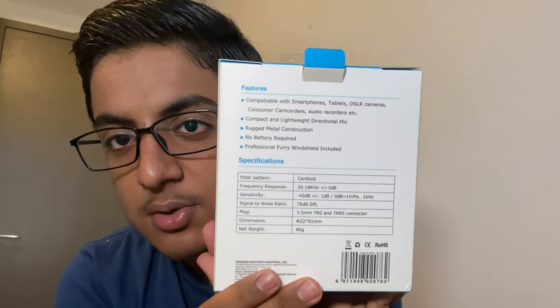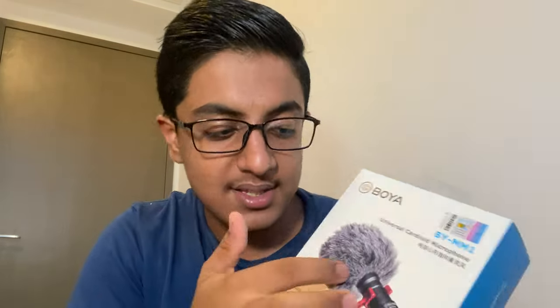Let me read out the features: it's compatible with smartphones, tablets, and DSLR cameras. Compact and lightweight, rugged metal construction, no battery required, and it has a professional furry windshield.